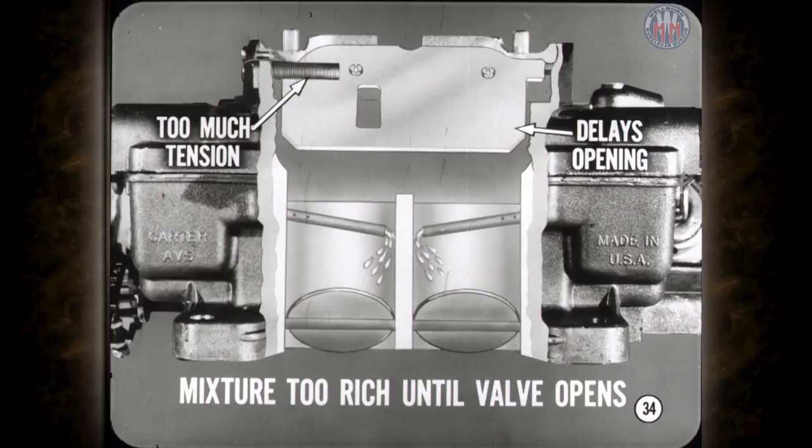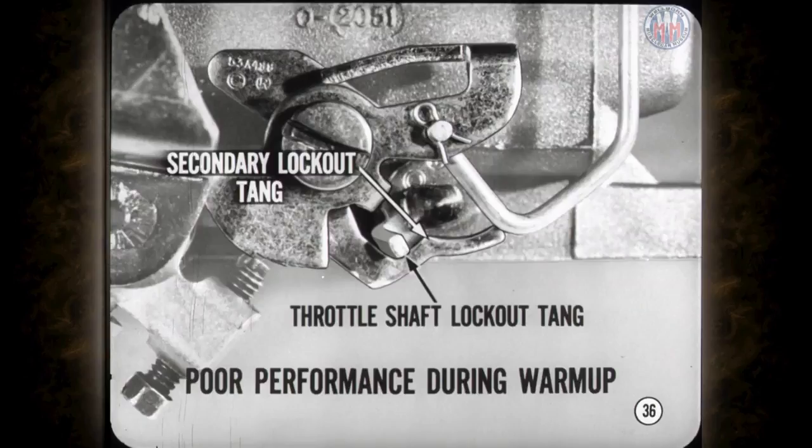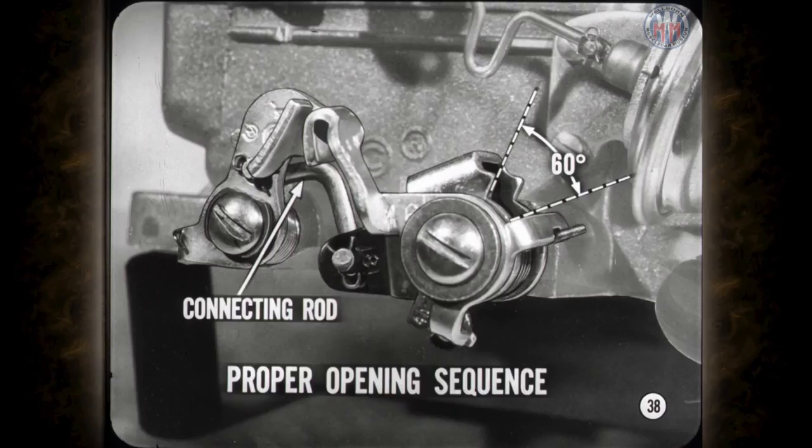Two things affect the operation of the secondary throttle valves: the secondary lockout and the secondary throttle linkage. The purpose of the secondary lockout is to keep the secondaries closed during engine warm-up. The secondary lockout tang engages the secondary throttle shaft tang until the fast idle screw is completely off the fast idle cam. To check the secondary lockout, crack the throttle valves partly open, then open and close the choke valve. The lockout tang should freely engage the tang on the secondary throttle shaft. If it doesn't, bend the secondary throttle shaft tang until engagement is made.